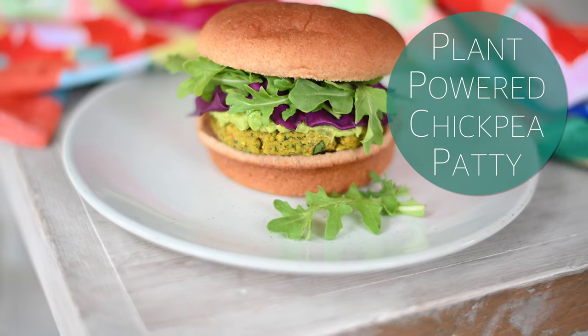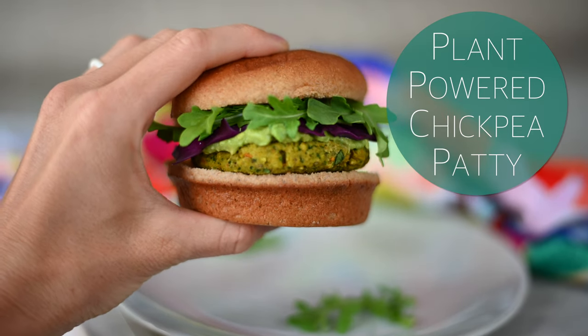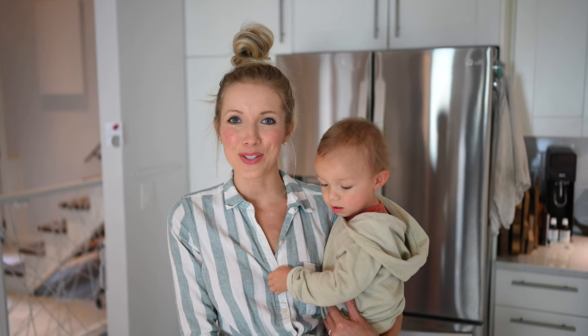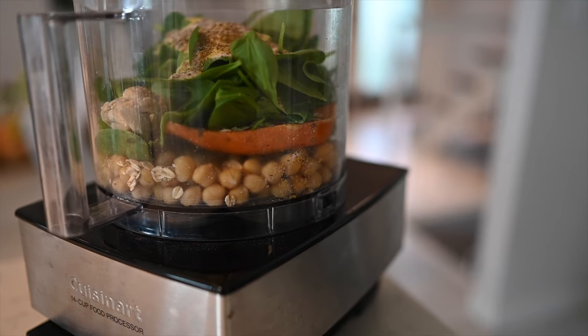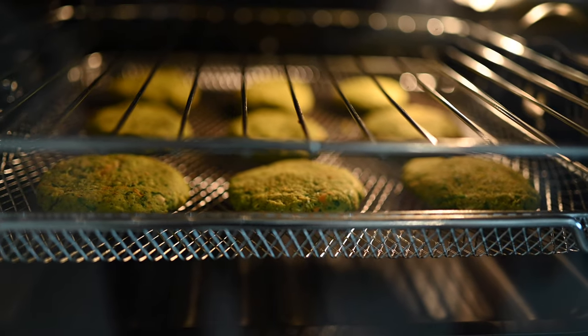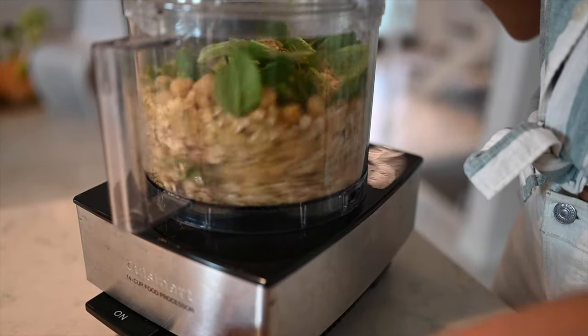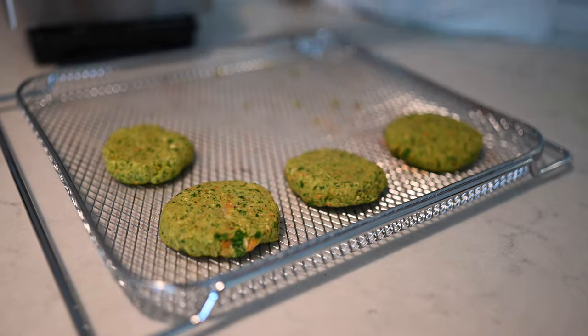Hey you guys, Erin and Max here and welcome back to the Eat, Move, Rest kitchen. We've got a nutritious and delicious chickpea patty recipe for you today. Whether you are a Chick-fil-A connoisseur or a plant-powered person, you guys are gonna love this recipe. It's much more nutritious than going through a drive-through and it's so easy to make at home. You can even make extra and pop them in the freezer to have on hand.